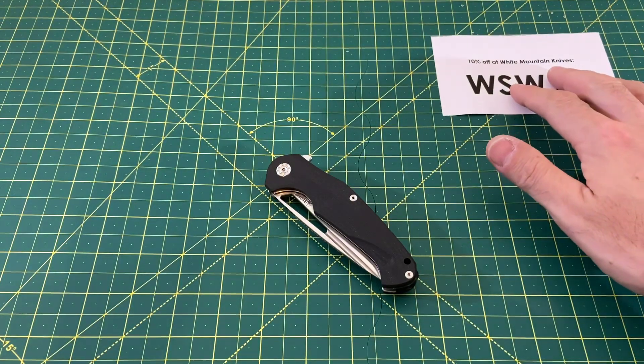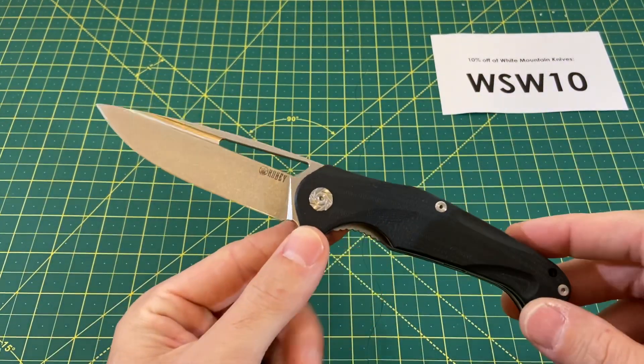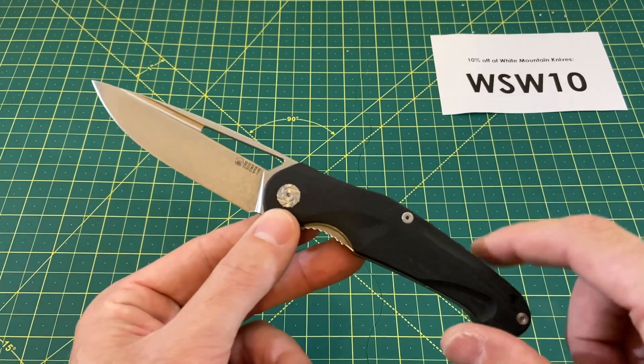Today we are going to be taking a look at none other than a new Kubi — the Kubi Duga. And this might be the best Kubi I've ever handled. I will let you guys know that at the end of this review.